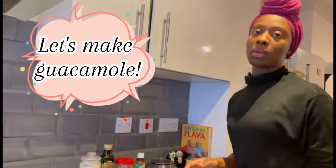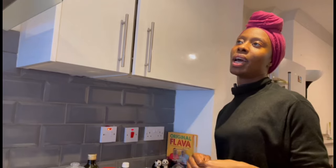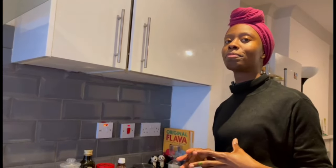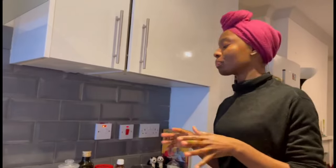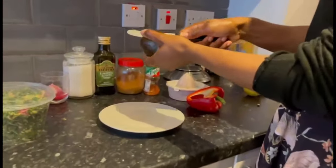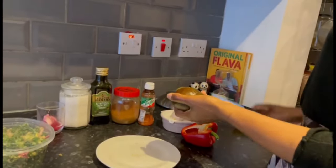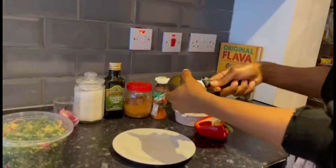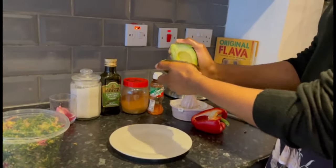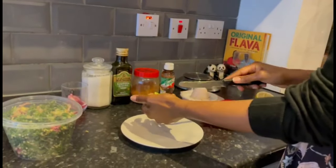Now we're going to make the guacamole. When I make food it's like a science project — I like to experiment a lot, so it's going to be totally different from what you see on the internet or YouTube. When I mash avocados, I do it on a flat surface — not in a bowl — and you will see why when I begin.